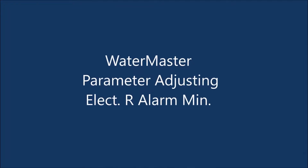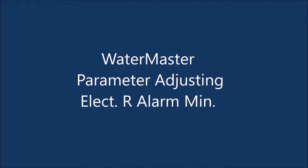Water Master Parameter Adjusting: Elect R-Alarm Mint.